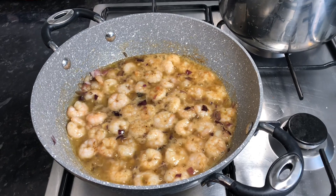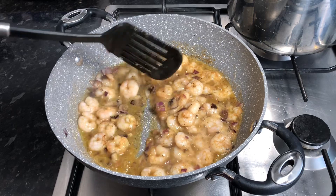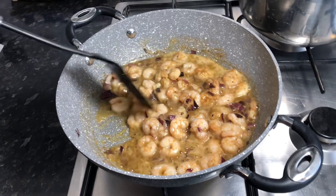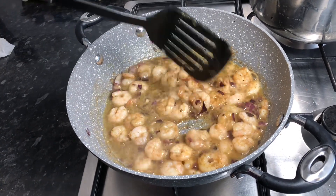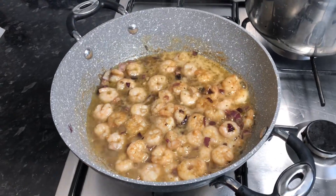It's almost ready, so I'm just gonna flip them over and leave them to toss a little more. Leave them to cook for three more minutes and they're ready.